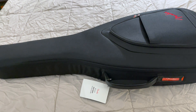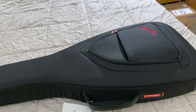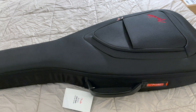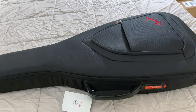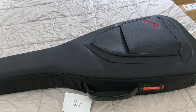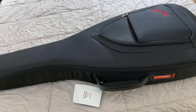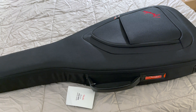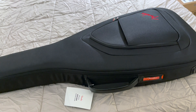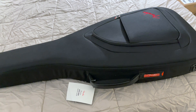I wanted to do a real short video because this was a steal of a deal. This is a Fender American Acoustasonic Telecaster, and I got it off of a guitar shop in Ohio off of Reverb. I don't know if this was a Black Friday thing or not, but this was $500 off the regular price, so I got this for only $14.99.